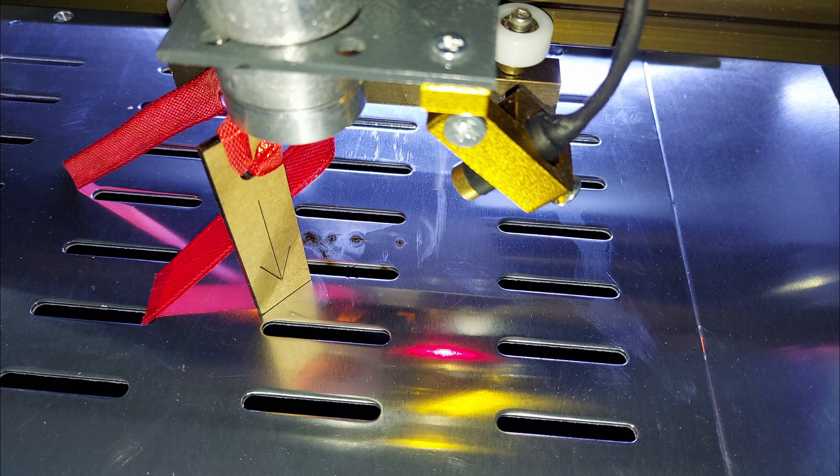This is the focal gauge that comes with your machine. Set it down underneath the laser head and it will give you the proper focus distance to your material.